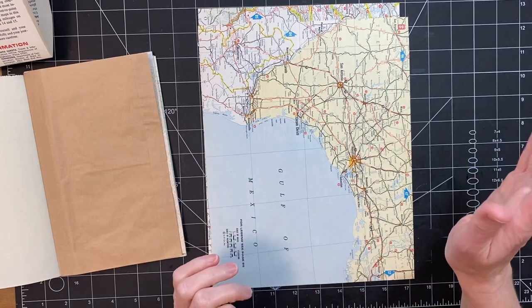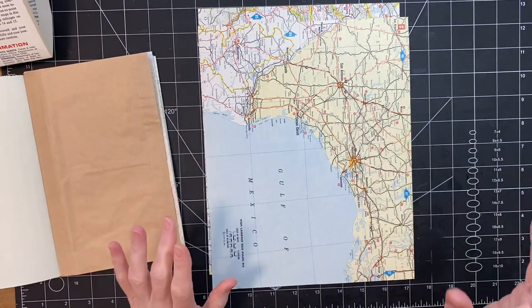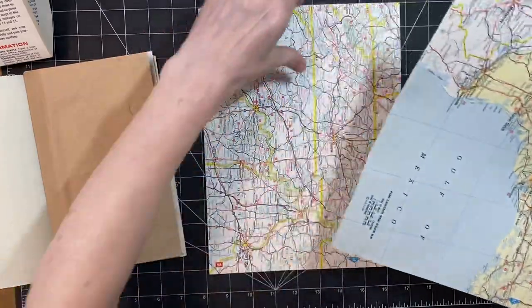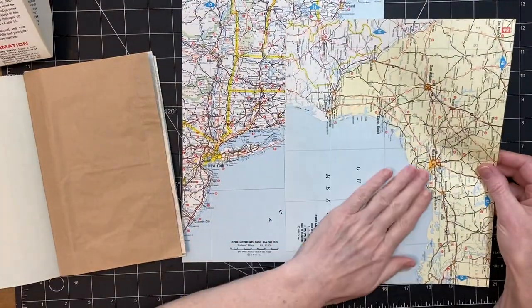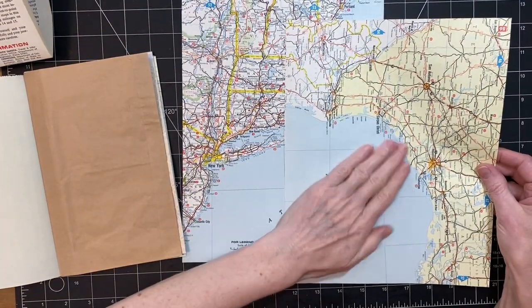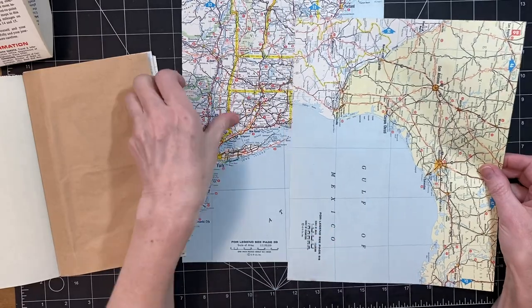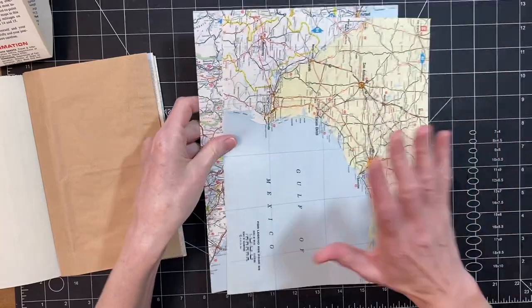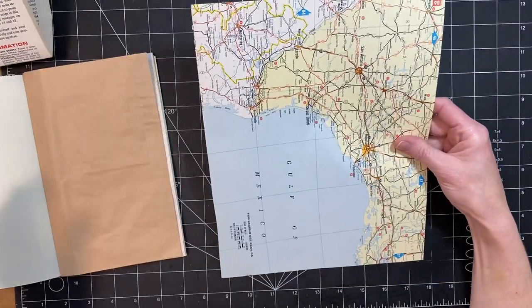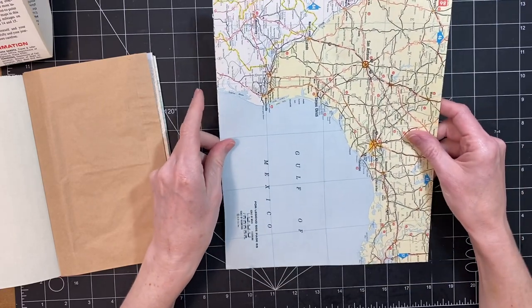You could use atlas pages or you could use any paper. I chose these specifically because they have writing space, so I thought that would be kind of fun. I'm going to do it twice so that you guys can see. I haven't made one exactly — I've kind of played with a piece of paper to get an idea of what I'm thinking, so we're just going to go for it.